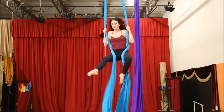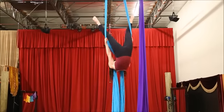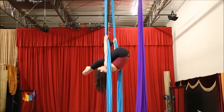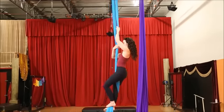End arching over the knot, unravel the legs, go into a bird's nest to come out. The knot will come off your back, pull up, and then go ahead and step on the fabrics, and you can make your way down.